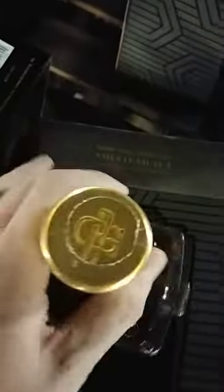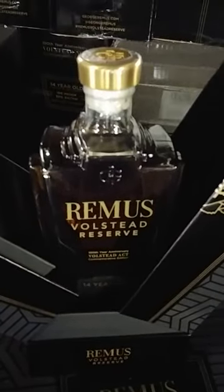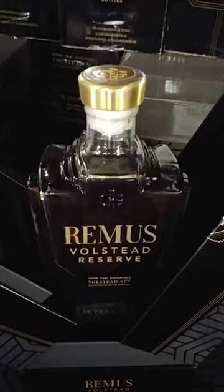Nice bottom. All right y'all, let me know what y'all think in the comment section. Like it, subscribe — and if you don't like it, still like it and subscribe. The price is $200; I'll leave a bunch of stuff in the description for y'all.